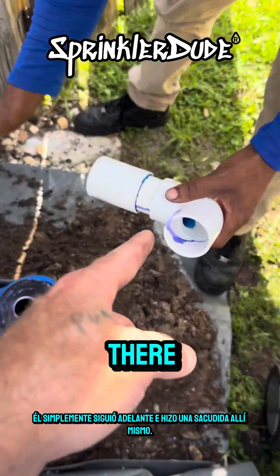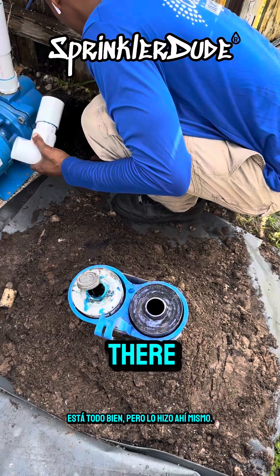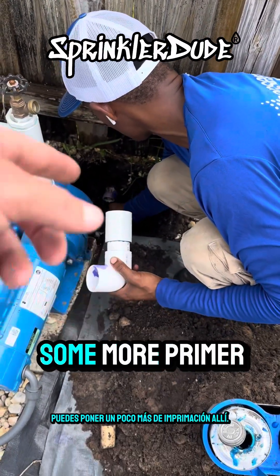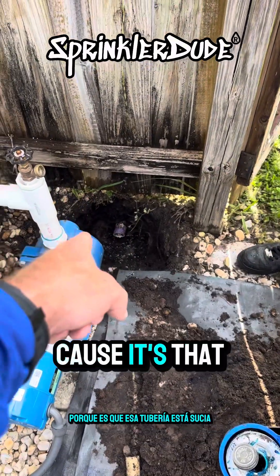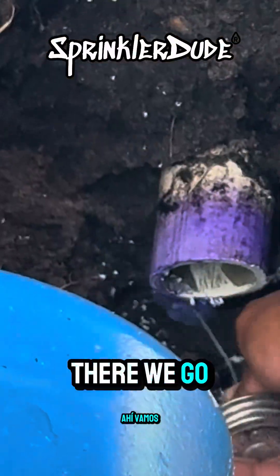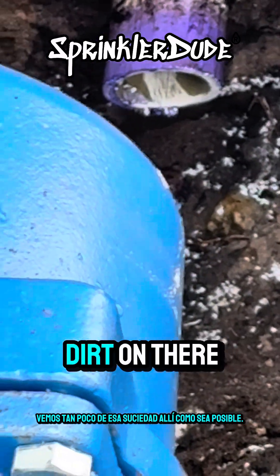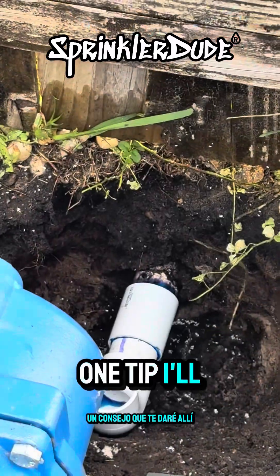He just did that shake right there. Now when it comes to putting the primer on that pipe down there, Timothy, you can put some more primer on — maybe don't shake because you're going to need a little bit more down there since that pipe is dirty. Keep cleaning it until we see as little of that dirt on there as possible. We want a really good, clean connection.